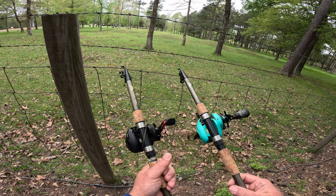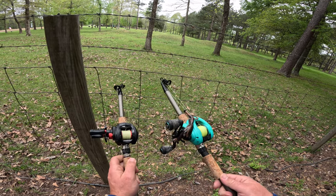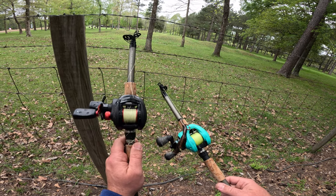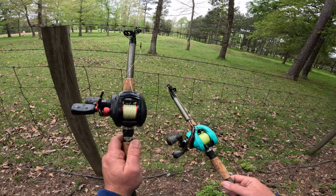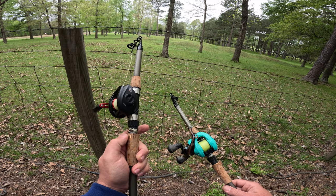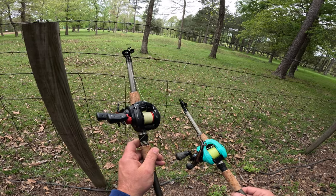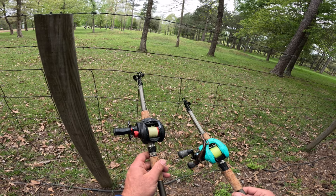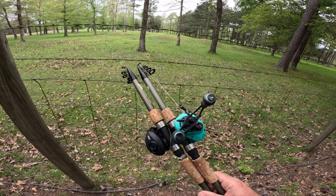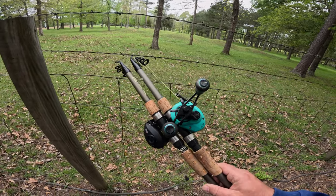I'll do another update video in a few months to let you know if they're still holding up. I mainly use one for bass when I go to ponds, and the other I use as a do-it-all rod — right now it's rigged for carp with a double dropper rig and tiny circle hooks so I can put small pieces of fresh shad on there and catch catfish, yellow bass, white bass, all kinds of stuff. It's just been great. Hopefully you enjoyed the video — if you haven't yet, subscribe to the channel and I'll see you next time.